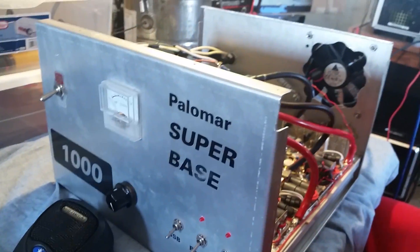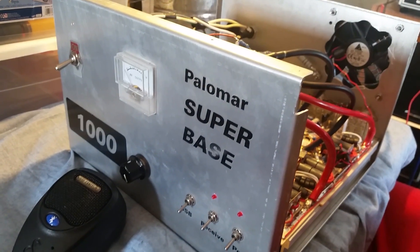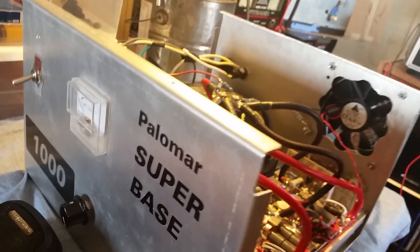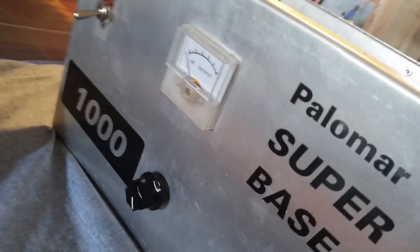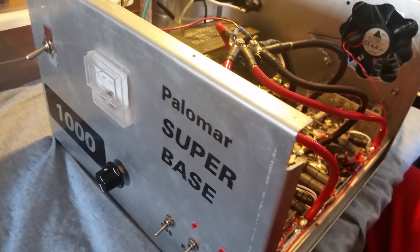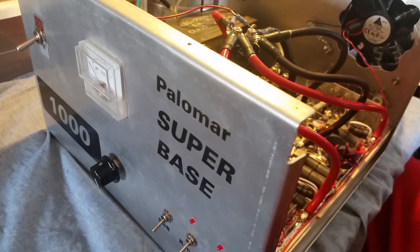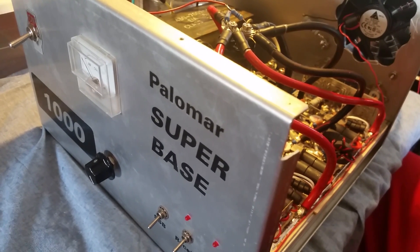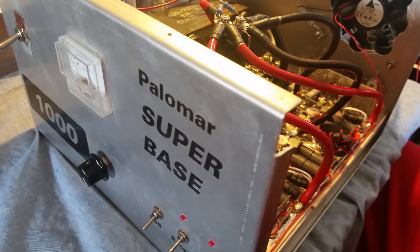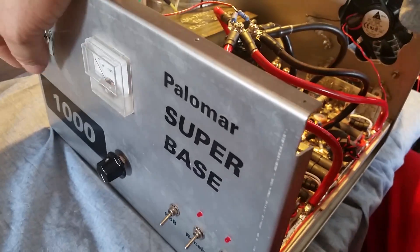Appreciate it, Mr. House Builder — appreciate your patience, brother. Palomar Superbase 1000 back on air. Gatekeeper right here in Georgia. We've got a lot of stuff about to be put on eBay — y'all take advantage of it. When I say a lot, I mean a lot. Get your money ready, we're gonna be digging deep — the deepest I've ever dug. God bless, Merry Christmas coming up, and 73s — I'm gone.